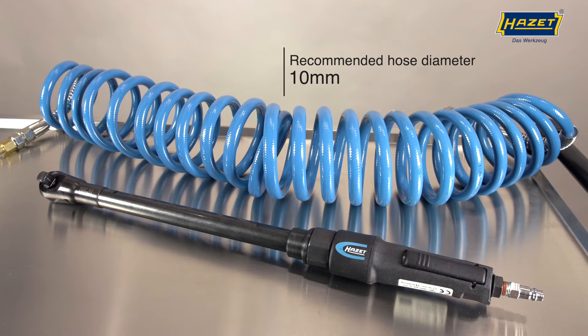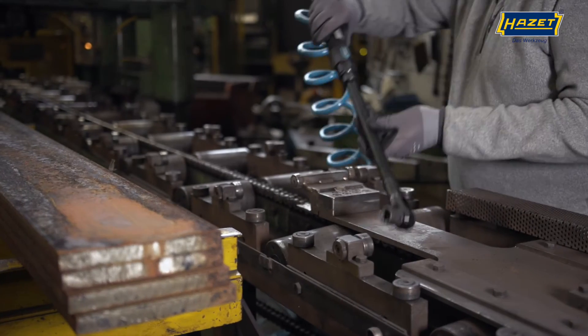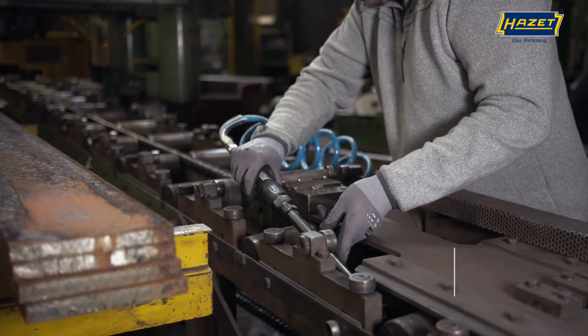This tool requires 99 litres of air per minute at 6.3 bar. This air ratchet provides up to 95Nm of tightening torque.